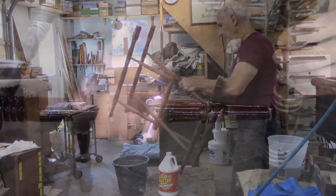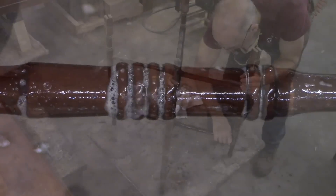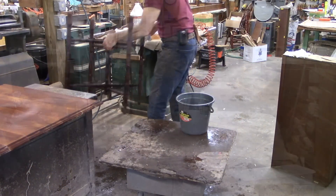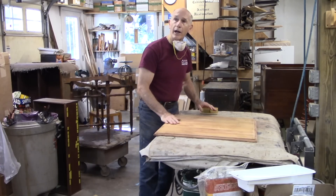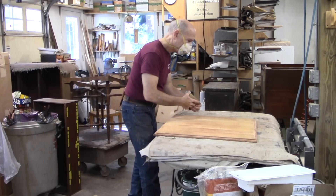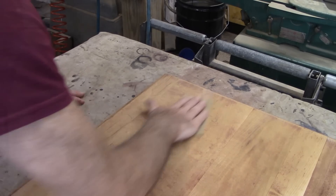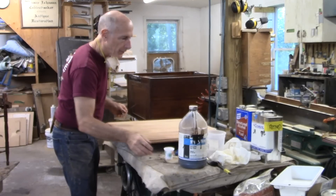While this dries, I'm going to clean the base. I want to get an idea of what color we're going for here. Okay, it's dry now, and I'm going to sand it with 220 by hand. I've sanded this whole top with 220, including the edges.